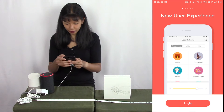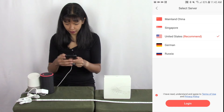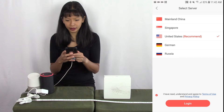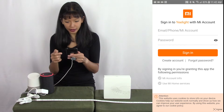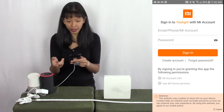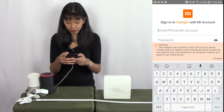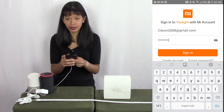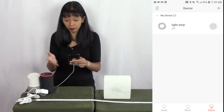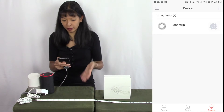Here is the app. I'm going to hit login and select United States, agree to the terms of use and privacy policy, and hit login. I need to sign in with a Mi account. If you don't already have an account, you can hit create an account — I already have one, so I'll log in. And my light strip is already here; it just came up automatically.